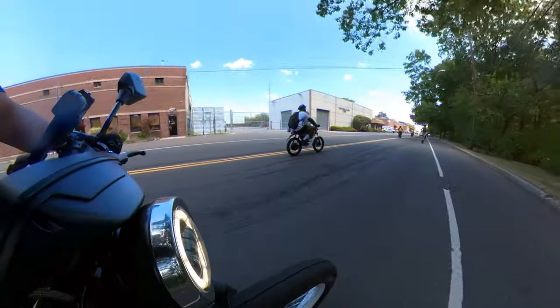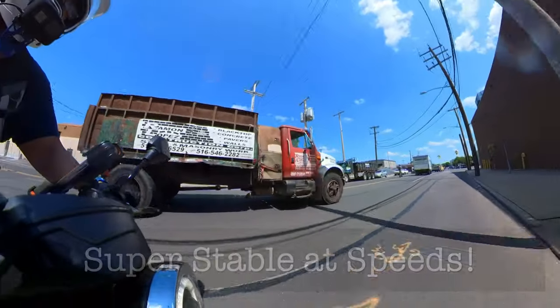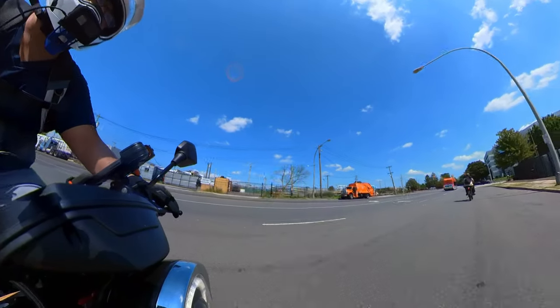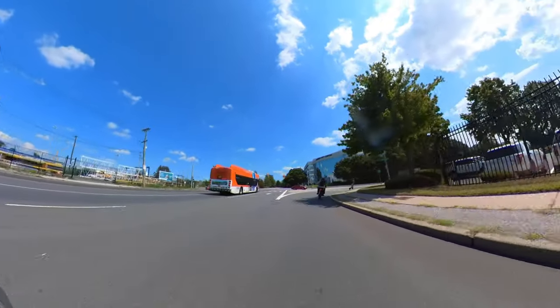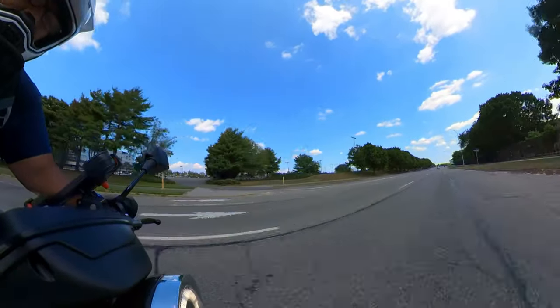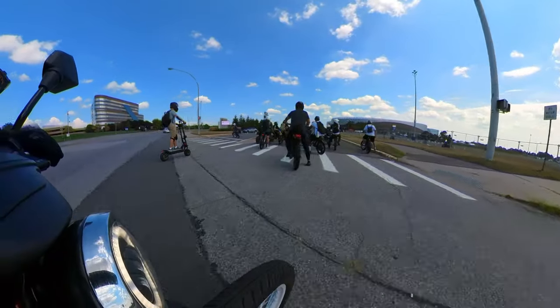The last thing to mention is the riding stability in comparison to the RCR. Because the battery is positioned lower on the bike frame, the CTY2 has a low center of gravity and the balance feels very stable while riding. You can definitely feel the difference in weight distribution between the RCR and the CTY2 — the RCR feels more top-heavy, while the CTY2 weight sits nice and low.